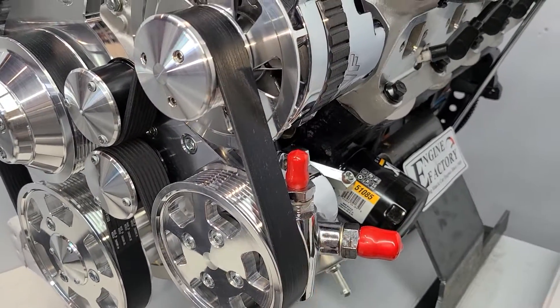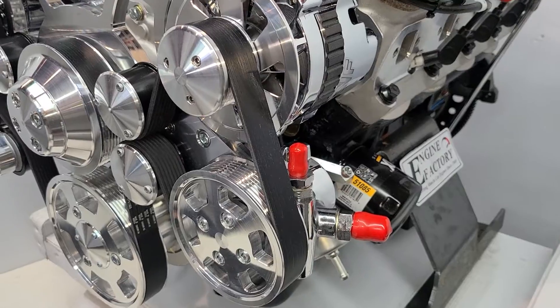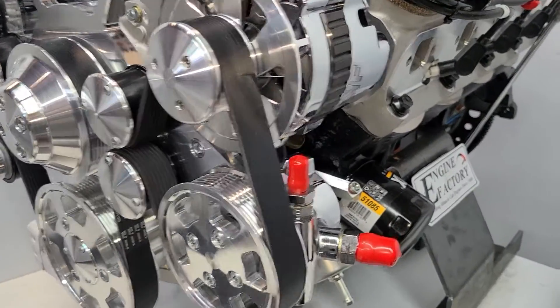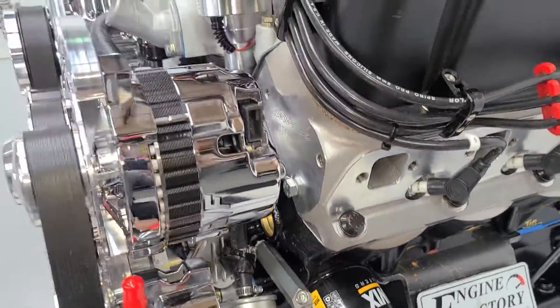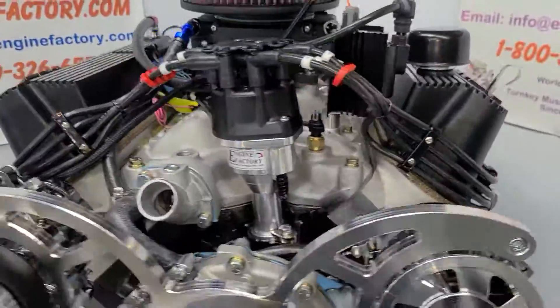The customer requested the remote reservoir-style power steering pump, so we put that on there for him. It has the AN fittings, and we'll supply the remote reservoir. All the Russell heavy-duty fuel lines and gas filters are hooked up and all ready to go.